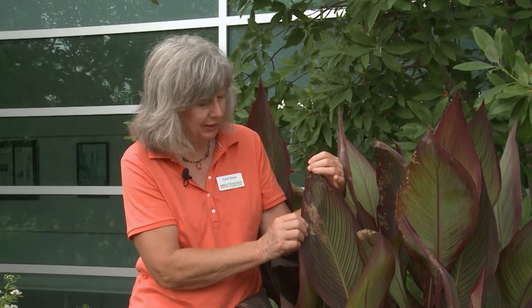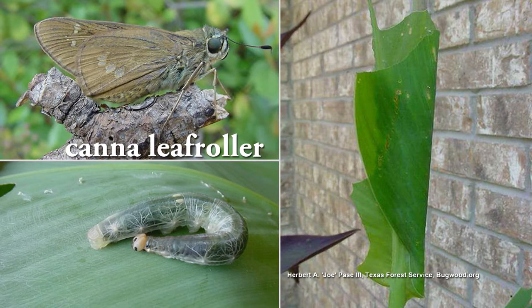The other one is probably going to be leaf roller, which is very different. They feed when the leaf is curled tightly, so you'll see a circle that goes in dots all the way across the leaf.